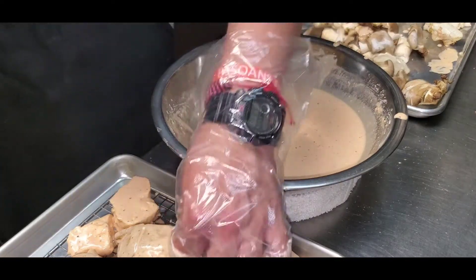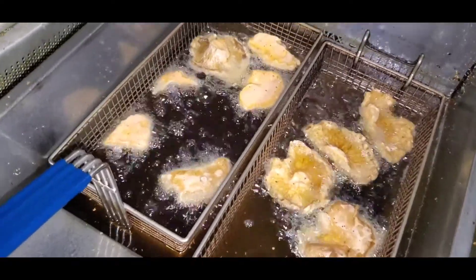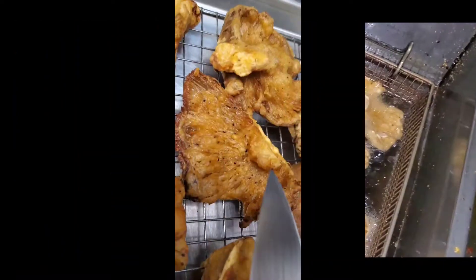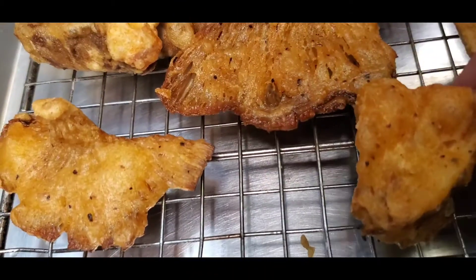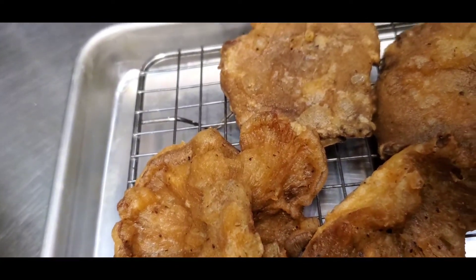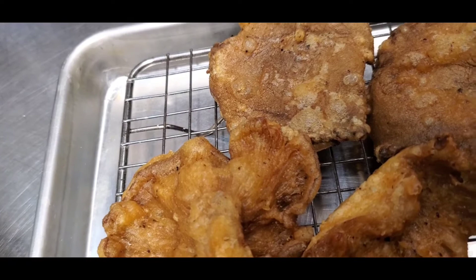We got a few of them, so let's take these to the fryer. Sounds pretty crunchy. Definitely a nice crunch.